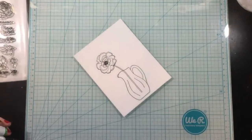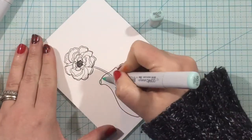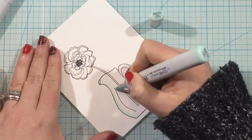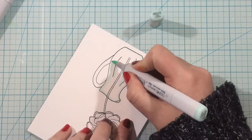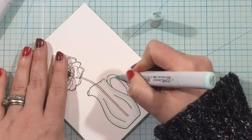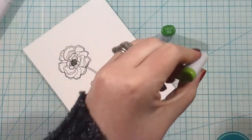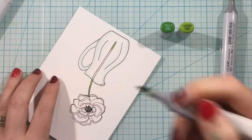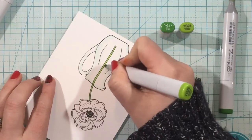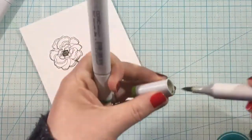Now I'm going to do some alcohol ink marker coloring with my Copics. I quickly showed you the markers I'm using, and I have a still photo over on the Ink On 3 blog. I'll do my best to leave the marker caps in the corner of the screen so you can see them as I color. For the vase, I'm going with BG10, just outlining the vase and going along the detail lines to give a little bit of a water feel — I didn't want to color the whole thing in, I wanted it to look like a clear glass vase with just a hint of color.